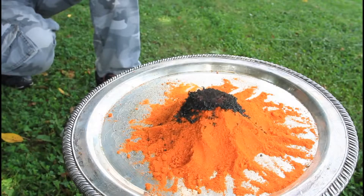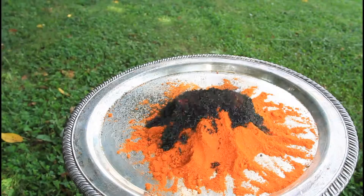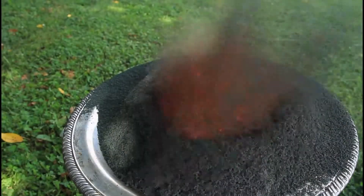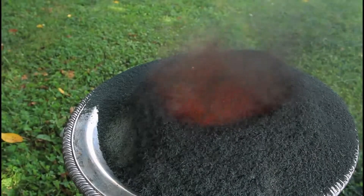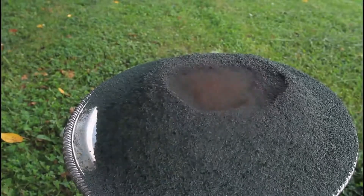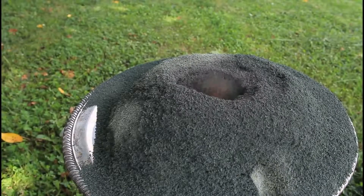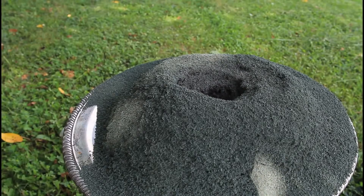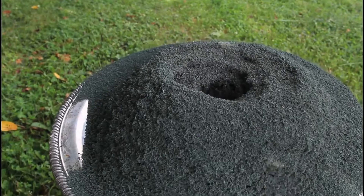From the top of the mountain. That's what I'm talking about — look at this crater.